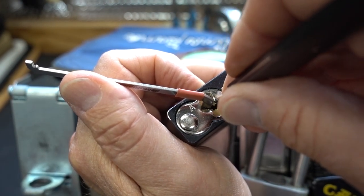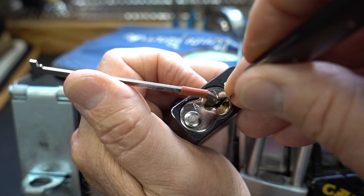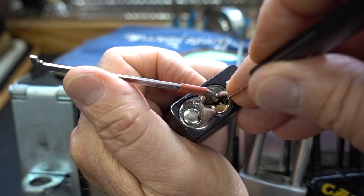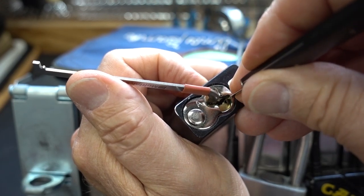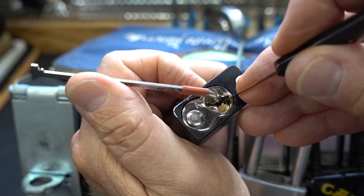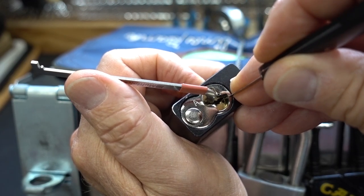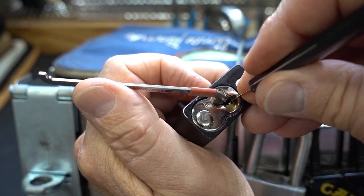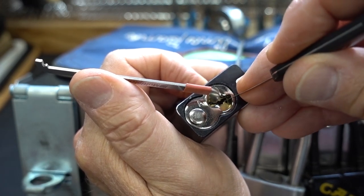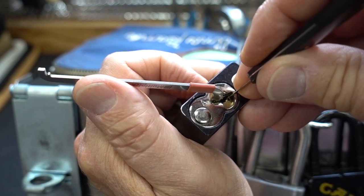Medium tensioner, medium hook on my pick. Feeling for a binder. That was pin five. Feels like pin one. Pin two — tiniest of clicks. Pin two again. I'm using super light tension; I might need to tighten it up a little bit.